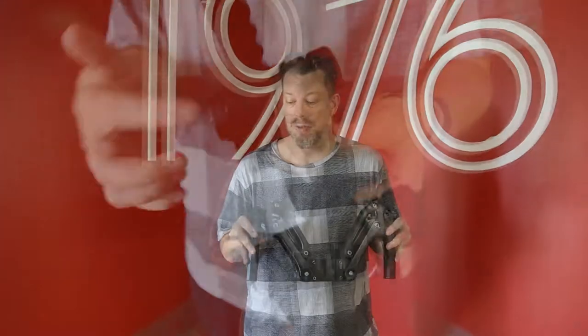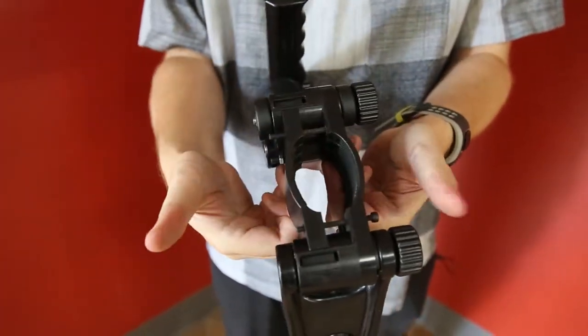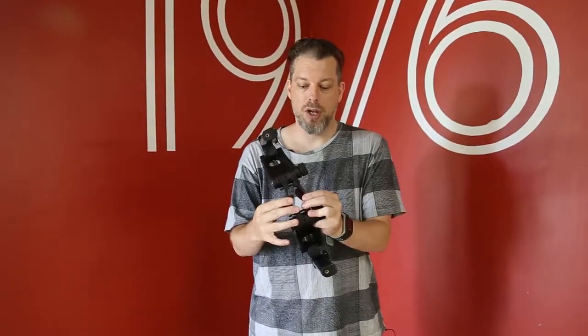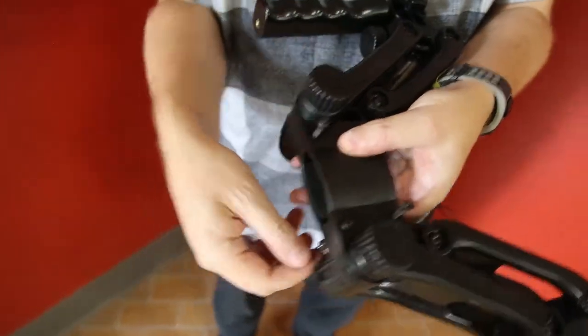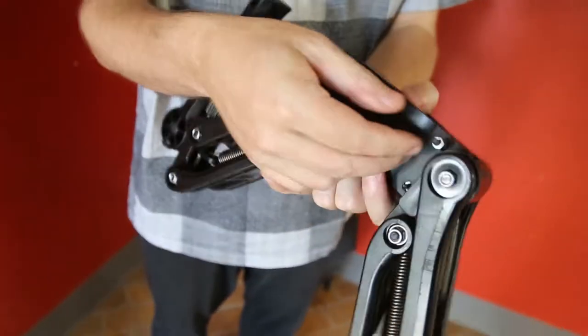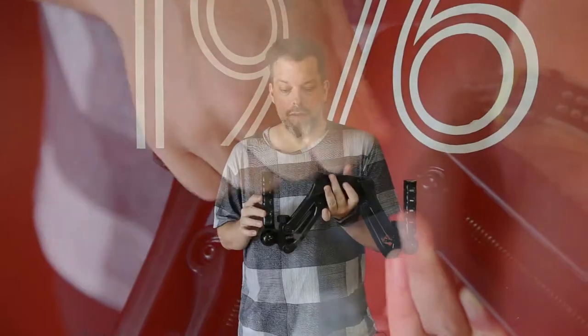The next thing is the central attachment, which is adjustable for different gimbal stabilizer mounts. You can enlarge or reduce the size to attach it to your central handle from your DSLR gimbal stabilizer. We also supply spare screws and bolts and a tool for tightening the system for reattaching and readjusting.